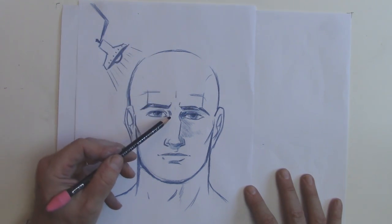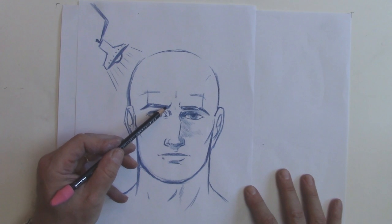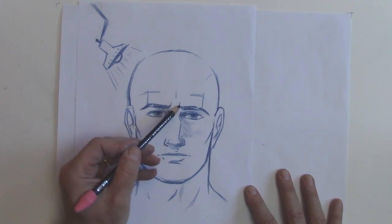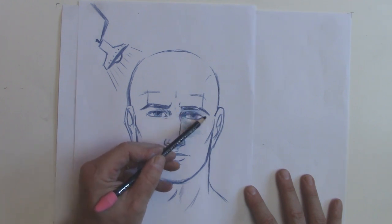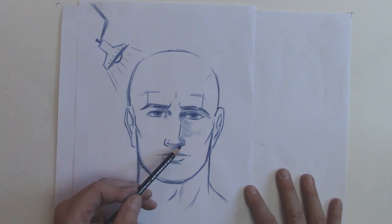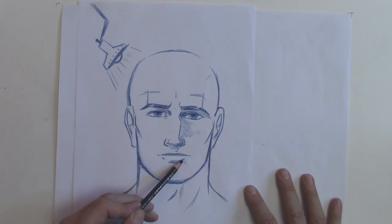Now the light still is coming over and being blocked by this eyebrow — maybe not as much as this far eyebrow. So we'll give him a little more, a little lengthier shadow, but a little bit here for sure. A little bit of shadow here, because light's coming this way.